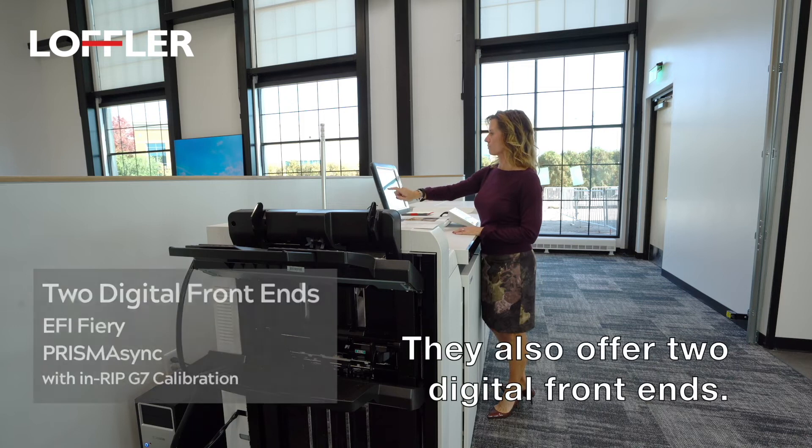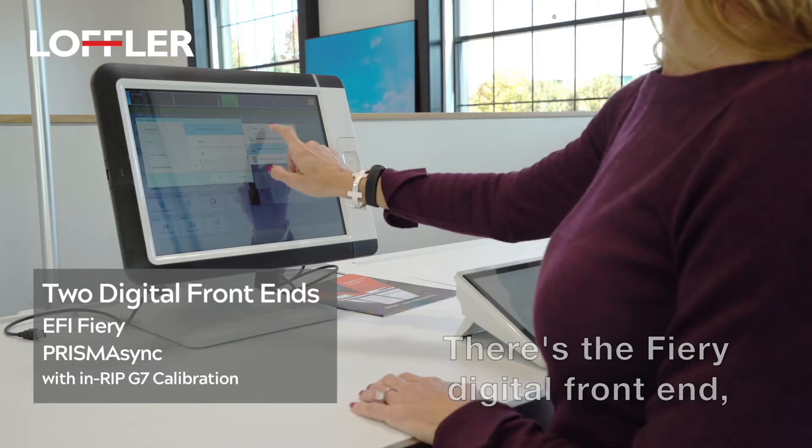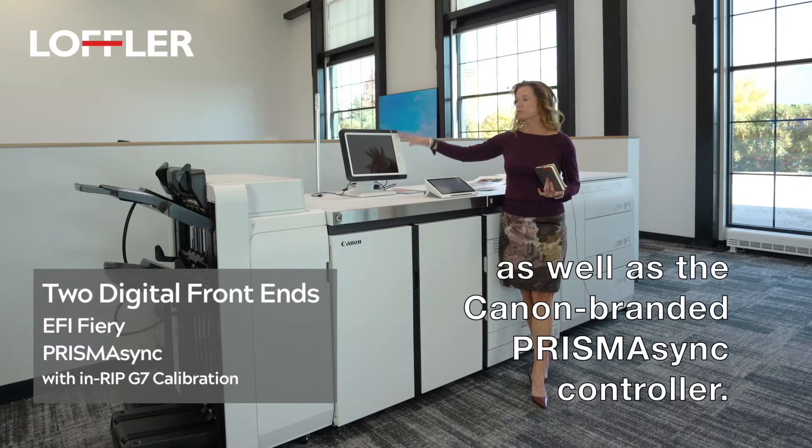They also offer two digital frontends: the Fiery Digital Frontend as well as the Canon-branded Prisma Sync Controller.